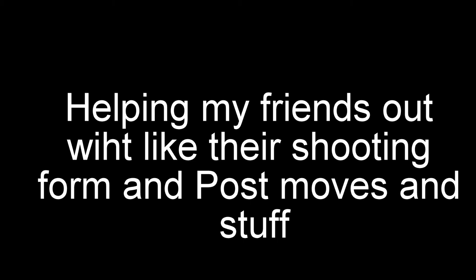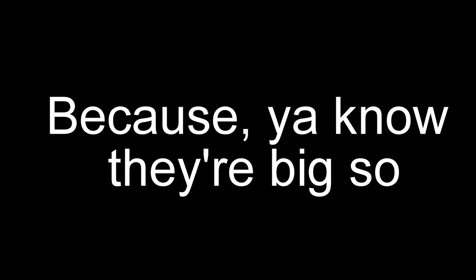Hold on, before this video starts, I am not an expert, okay? I am just making this because I was helping my friends out with their shooting form, like post moves and stuff, because they're pretty big. I just figured I'd make this video because it worked pretty well for them, so if it doesn't work for you, I'm not an expert, don't hate me. Now I will make one for guards, and I guess I can make one for winged players as well.